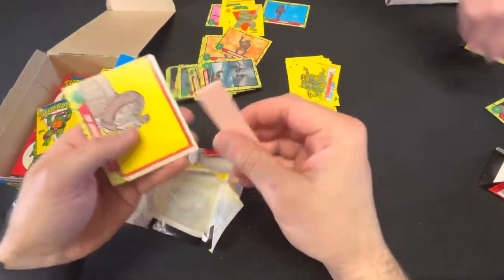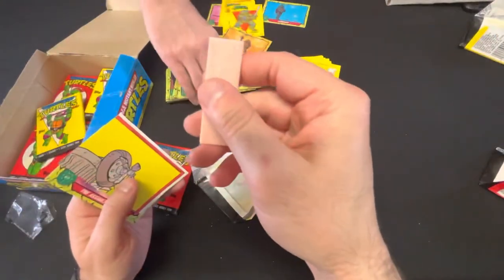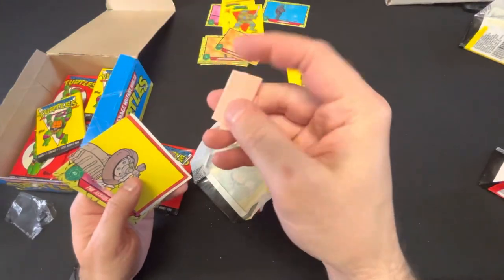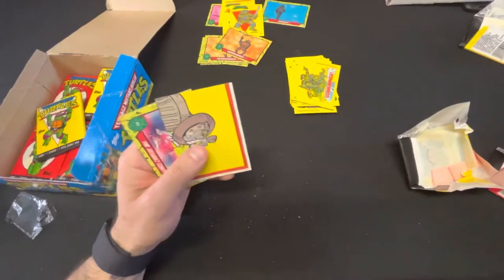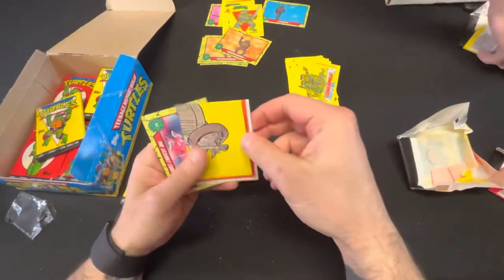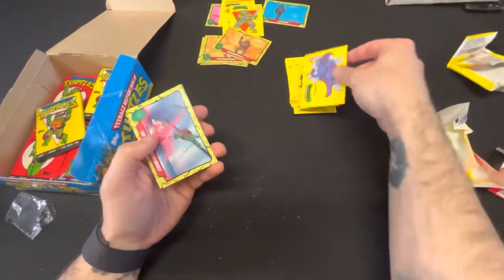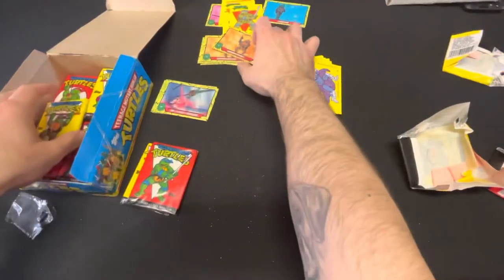Wow, this stick of gum — look at that, a full stick guys! Watch this — oh man, it just snapped. Let me clean my hands now. I don't want to get the cards all powdery. Shredder again — another Shredder. So like, we're looking for the stickers — those are the main ones that sell from these sets.